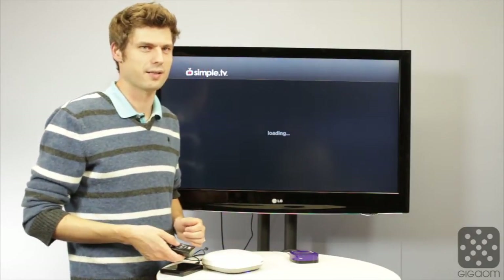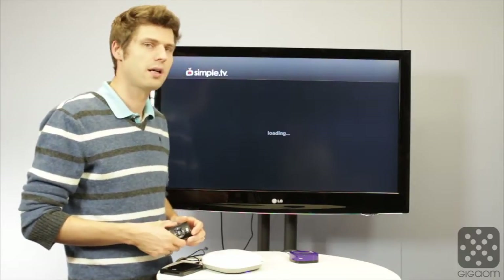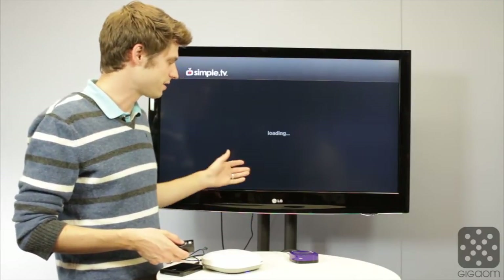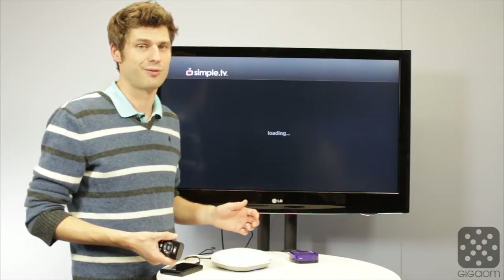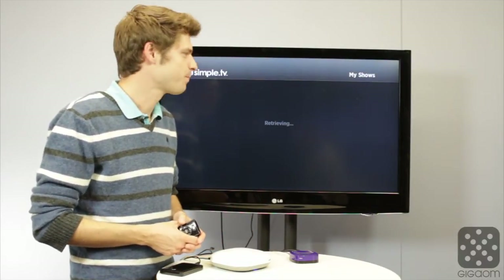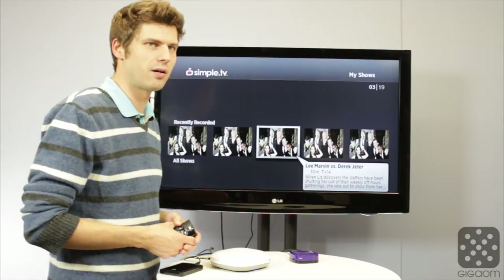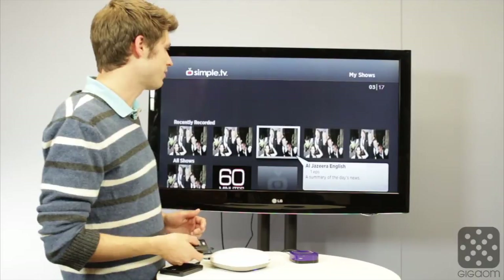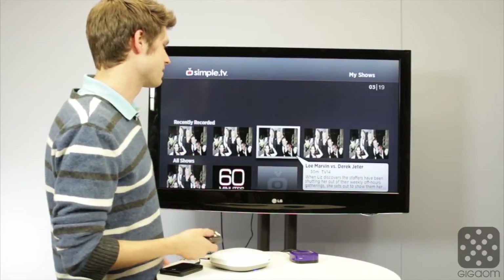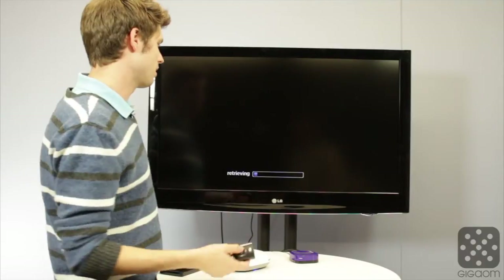Instead, I'm going to show you how recordings look on this device. It's now loading up — I've recorded a bunch of shows over the last couple of weeks. You can set it to record whole seasons of shows, kind of like TiVo but a little more rudimentary. As you can see, it takes a long time to load. Part of that might be our office network, part of it may just be this device not cooperating. Now it's retrieving the list of shows, and these menus in the Roku app follow the basic Roku UI style. Let's take a look at a recording of 30 Rock.